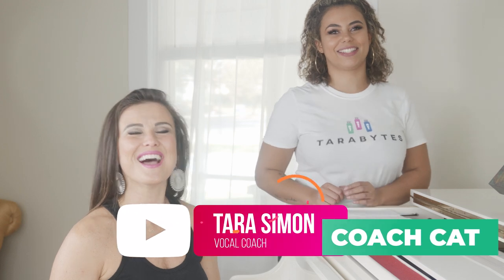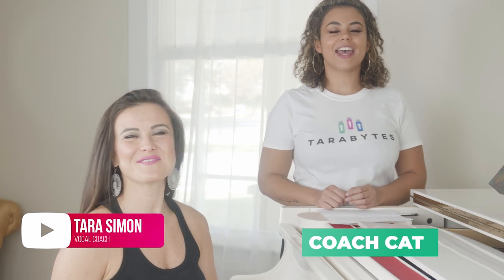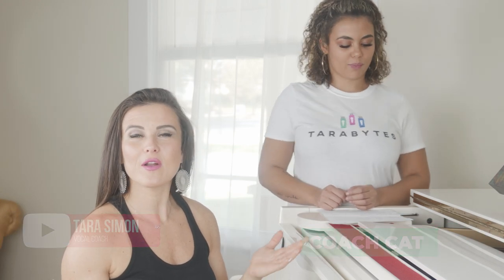What's up, Tara Bites? I'm Tara with Tara Simon Studios. And I'm Coach Kat. Today we're going to talk about how to raise your soft palate. Stay tuned, we've got some great stuff for you.